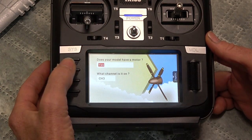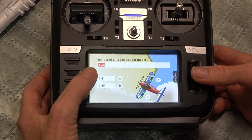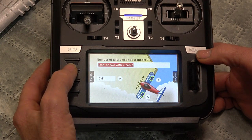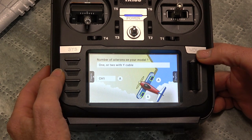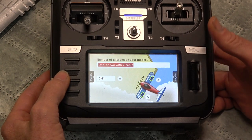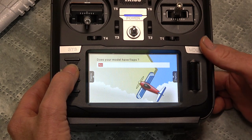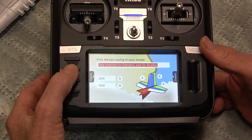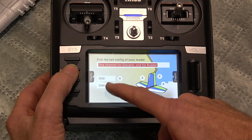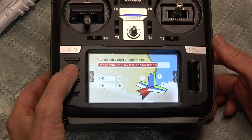So we page to the next page with this button here. And we want to change that - click your scroll wheel to the Y cable. Channel 1 for the ailerons. Click that. Next page. Does it have flaps? No. Next page. So it's got one channel on the elevator, one channel on the rudder. Channel 2 for the elevator, channel 4 for the rudder.